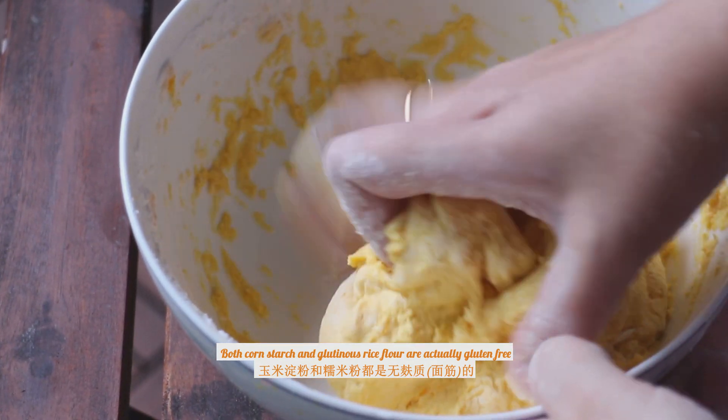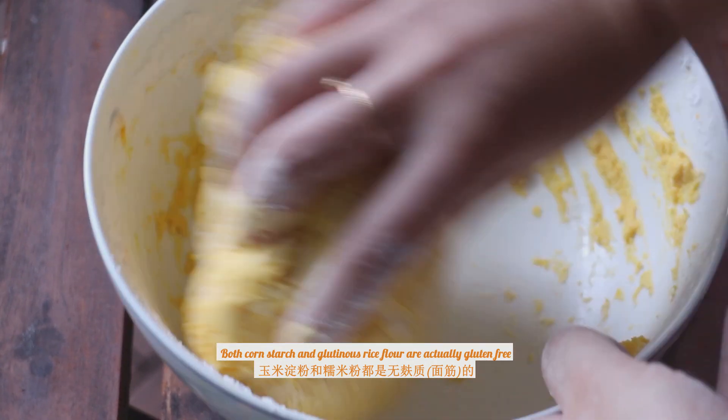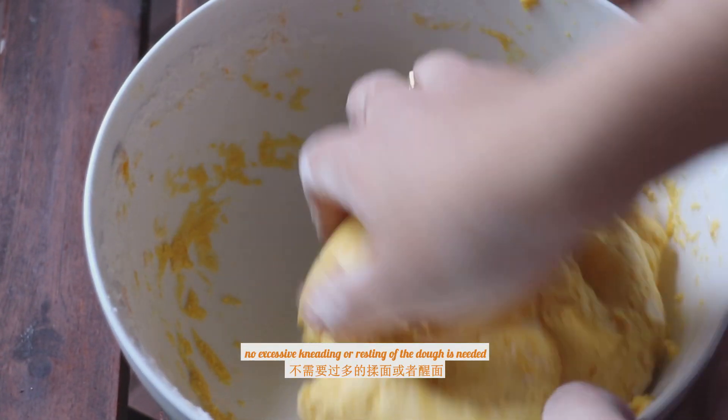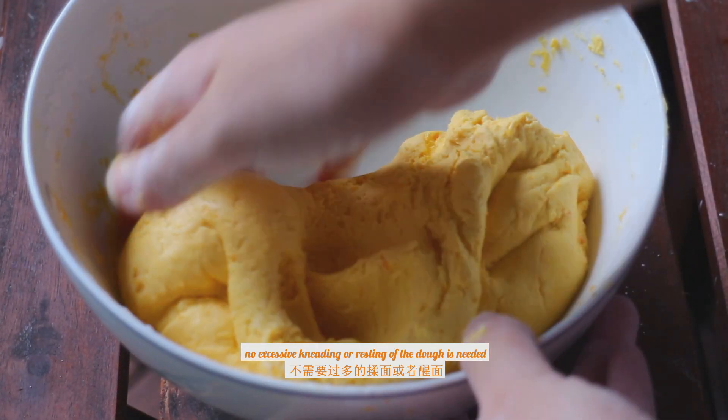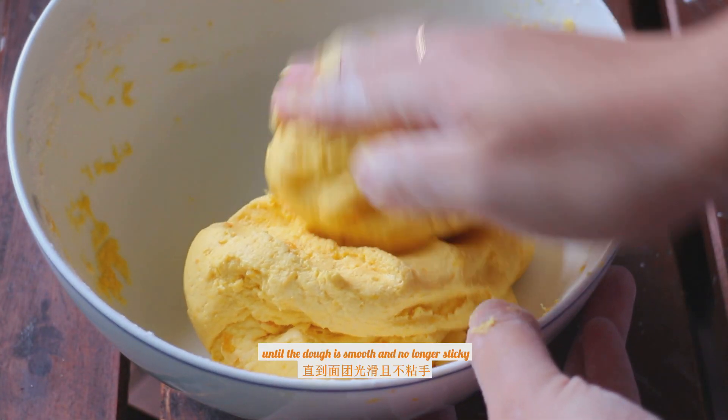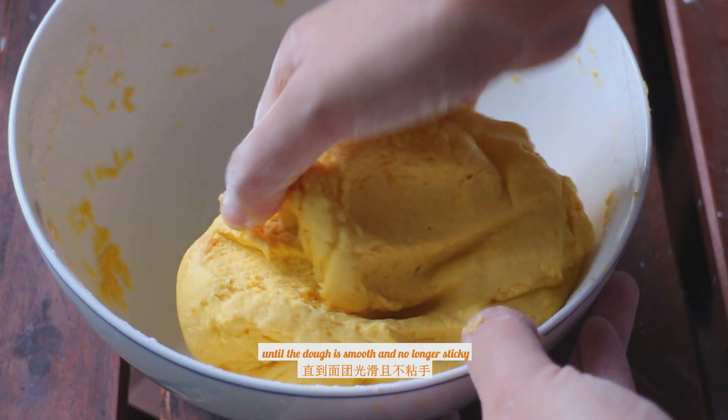Both cornstarch and glutinous rice flour are actually gluten-free, so it is really easy to make the dough. No excessive kneading or resting of the dough is needed — just simply blend the flour with the puree until the dough is smooth and no longer sticky.